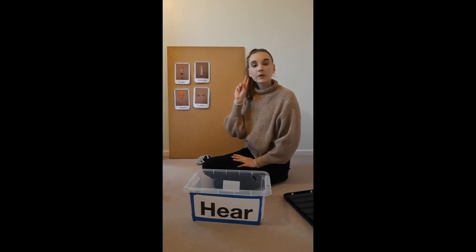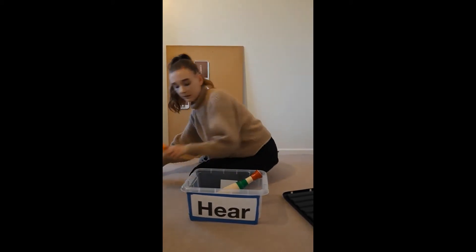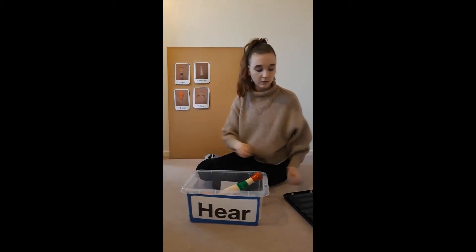Right, now I'm going to put all of my instruments back in my box and I need you to do some good listening and see if you can tell me what's inside the box. Let's put them all back. All right, are you ready?